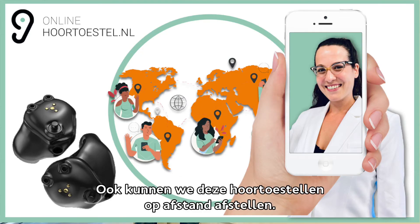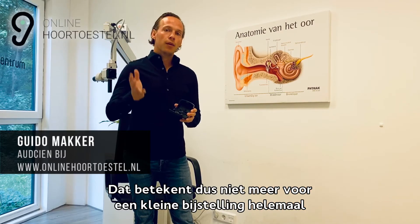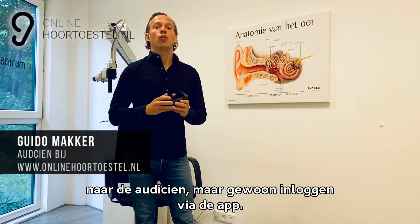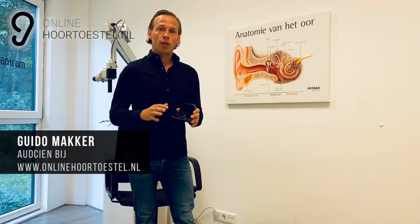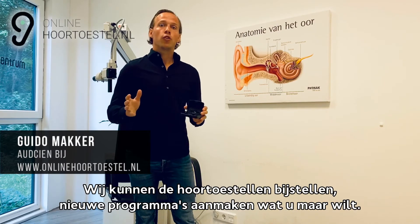Ook kunnen we deze hoortoestellen op afstand afstellen. Dat betekent dus niet meer voor een kleine bijstelling helemaal naar de audicien, maar gewoon inloggen via de app. Al zit u aan de andere kant van de wereld — wij kunnen de hoortoestellen bijstellen, nieuwe programma's aanmaken, wat u maar wilt.